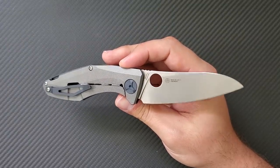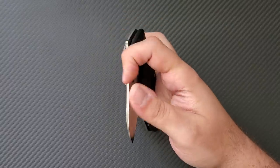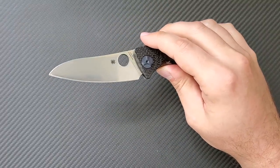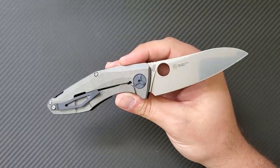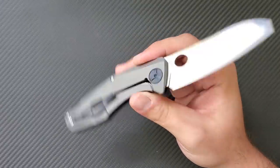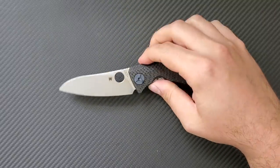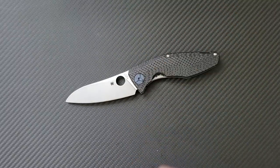It really steps into the next category of knife making. Spyderco is well known for keeping things simple, but this is a very complex knife. We're going to get into the details and answer the question everyone has been asking: is it worth $410?